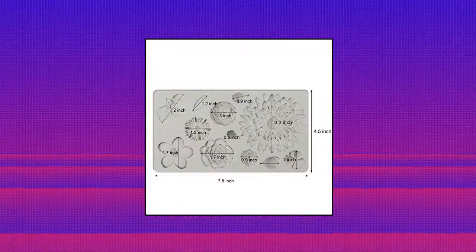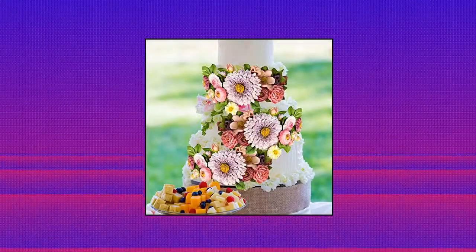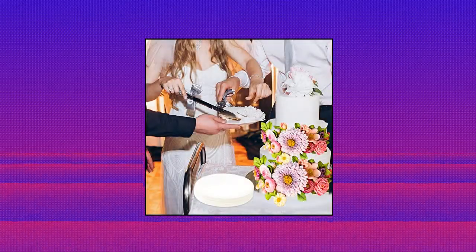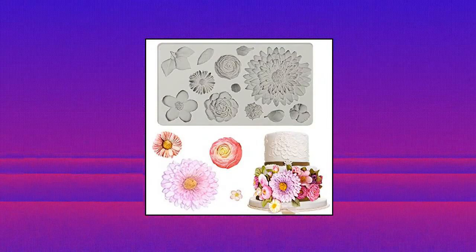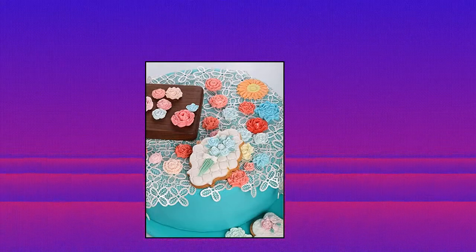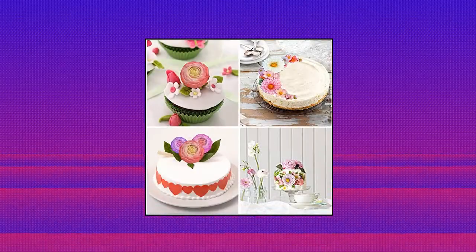Mighty Rain flour and leaf fondant mold for cake decoration. Sturdy and flexible food grade silicone, temperature range -40°C to 230°C. Safe for use in the oven, dishwasher, refrigerator and microwave. Very flexible and reusable. Flower leaf molds include: sunflower, chrysanthemum, peony, rose, leaf, etc., which can meet your different requirements. You can DIY any modeling you like.